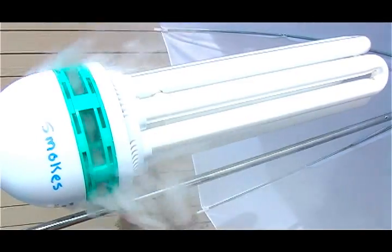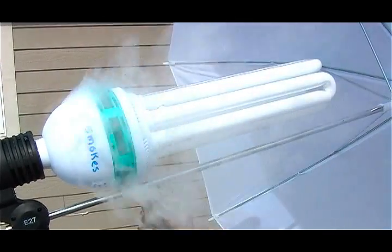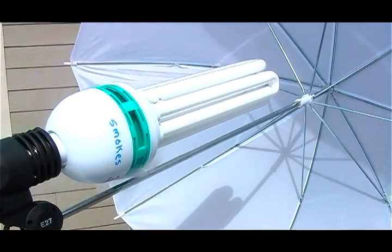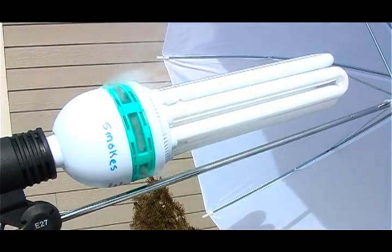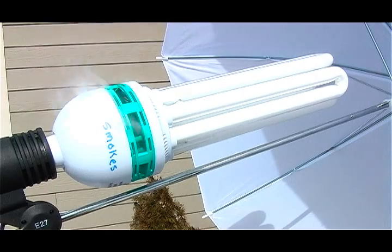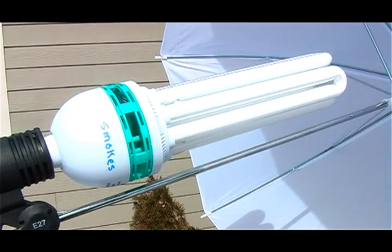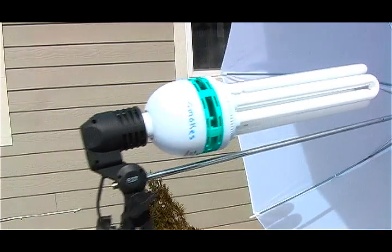I do not think this is a special effects light bulb. This is a 105-watt compact fluorescent light, equivalent to a 525-watt incandescent. It's still smoking and the light is actually on, but you can't see it because we're outside.